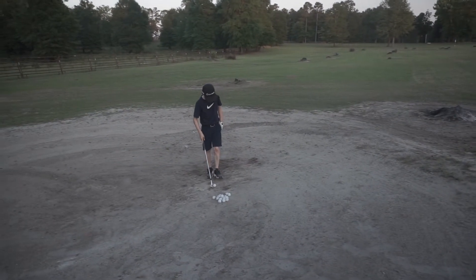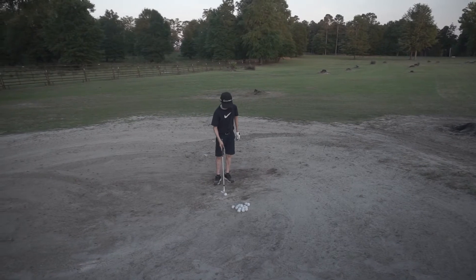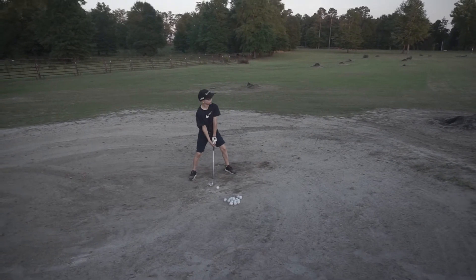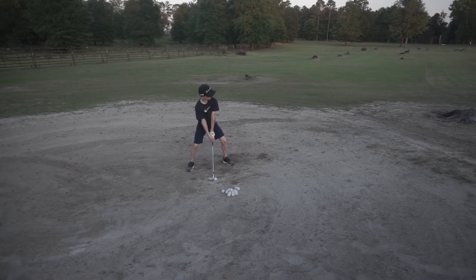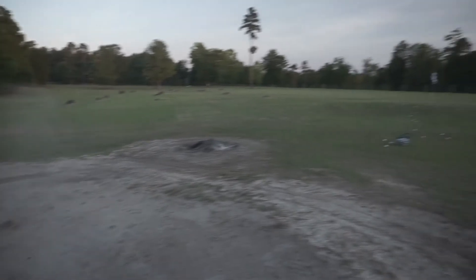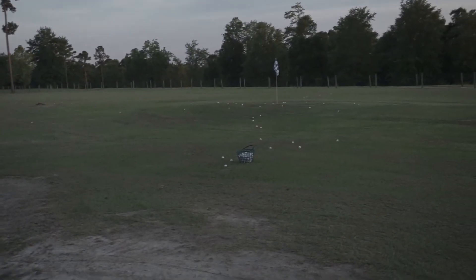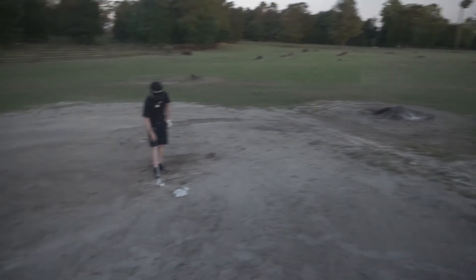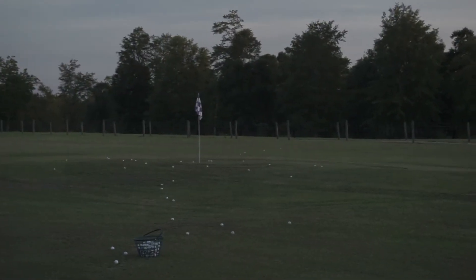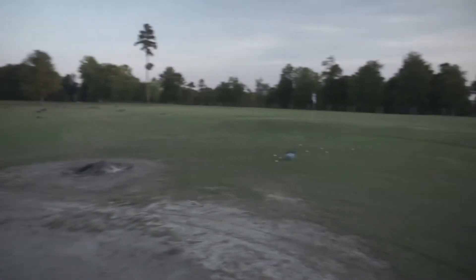Okay, now long bunker shot — you have to let this go. So 13 yards to those two balls, about 17 to the flag, 18 maybe. Nice and smooth, set it. Perfect — lower two grooves, it spins back. This is mini verde Bermuda up there that's growing in, so we have to cut it smooth. Look at that, perfect.